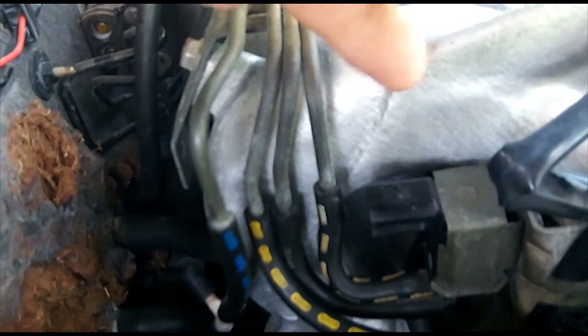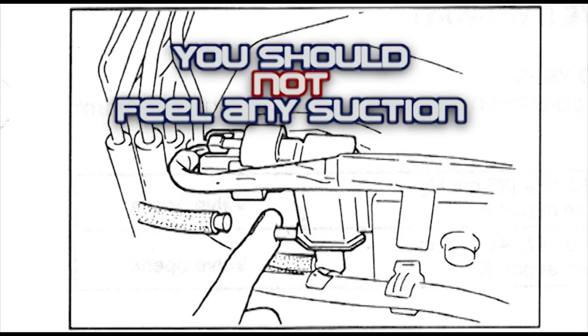Now that we've confirmed suction and we can blow in this line both ways - meaning no clogs in this second line - we want to confirm that the first line is good. Since this is a switch in the closed state, by default you should not be getting any vacuum from here. So unplug this line, put your finger on that port, and you should feel no vacuum while the car is running. If you feel vacuum, that means your switch is open - your purge solenoid is open or otherwise faulty. The only time you should feel vacuum there is when the switch is open.